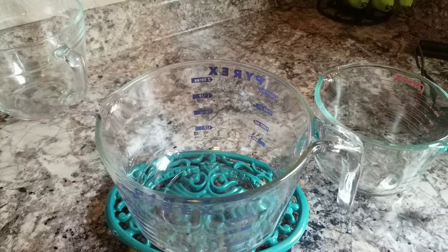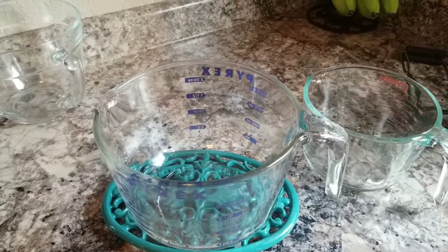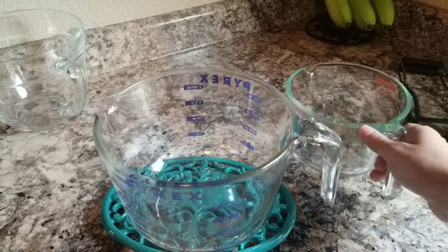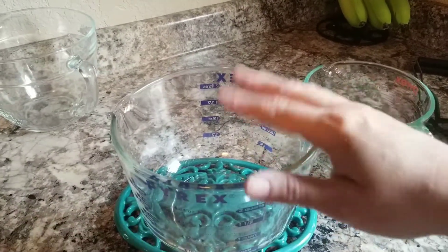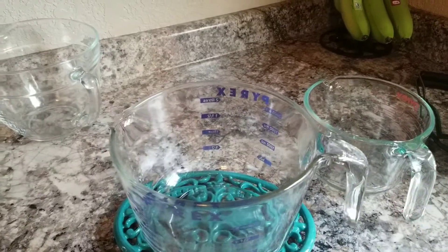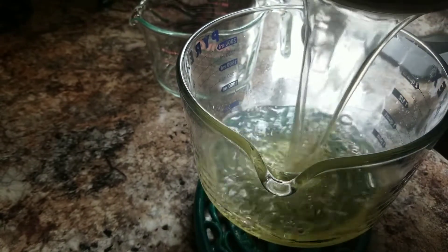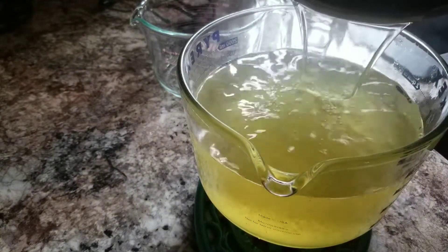Over here I have glass measuring cups that I used originally to measure everything, and I'm going to use them to pour the jelly into the jars. A lot of people use a funnel or ladle - I do not, that's a waste of time. Make sure your glass measuring cups are Pyrex - they're glass and heat resistant. I pour everything into the big one first and then into the smaller one, because the big one can make stuff drip everywhere.